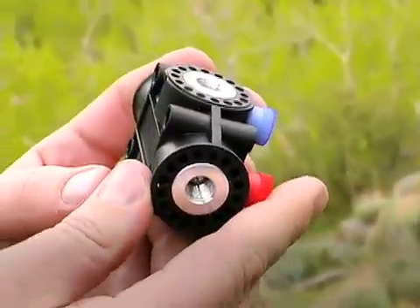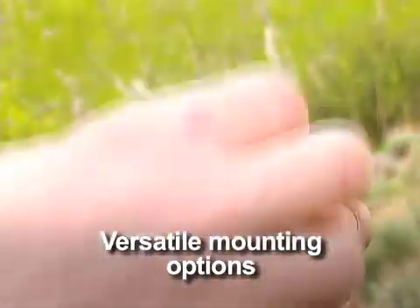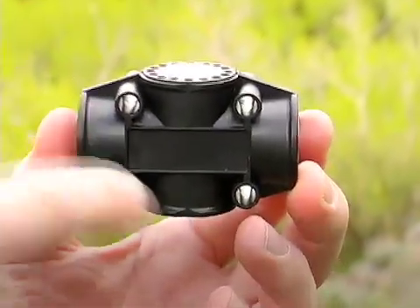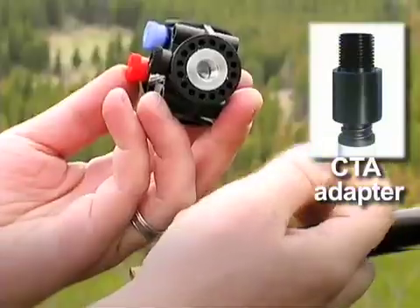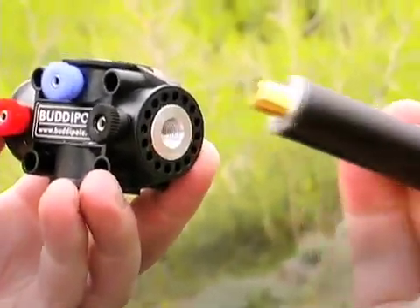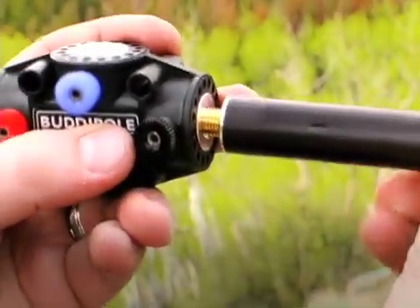Another nice feature on the Versa T is on the back side — we've actually indented here so that you could mount the Versa T on any type of mast up to about an inch and a quarter in diameter. We have these holes that go through the Versa T, and you can actually use a saddle clamp and come around there with some wing nuts and very quickly get onto a painter's pole, a PVC pipe, or anything else you wanted to mount the Versa T onto. Another nice thing about the Versa T is that all of the inserts have 3/8-24 threads, and that's standard across our entire antenna. So the arms here have threaded studs that are 3/8-24, and we can just put those directly into the side or put one off the top.